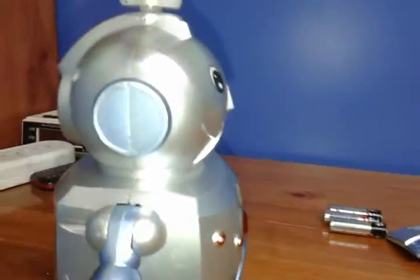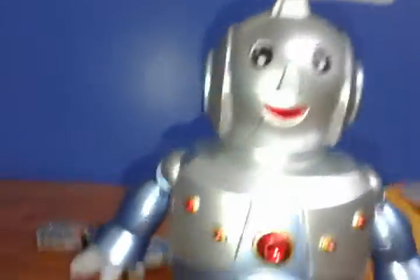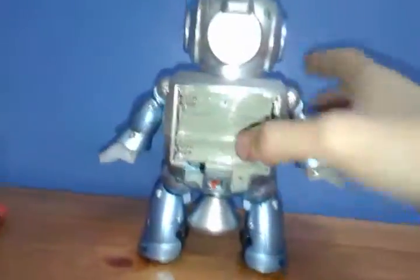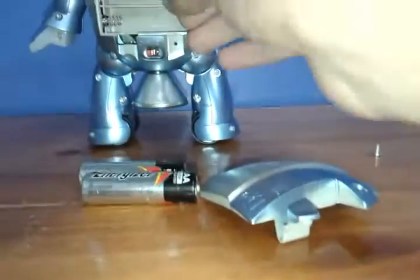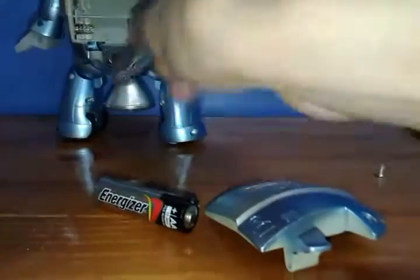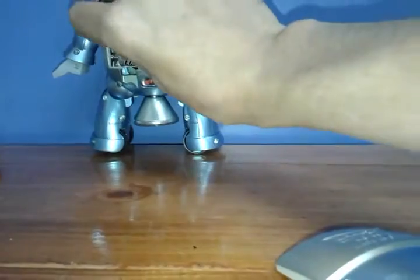Then he spins again and goes like that and like that, making a square. He goes like that, like that, like that, and like that. This guy's pretty awesome. As I said before, it's never opened, so I'm sure I will not fail, but we're going to put the batteries in just for you guys to know what I'm going to modify.